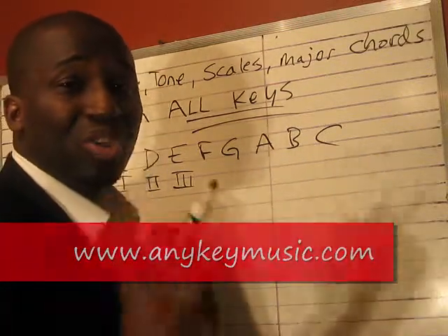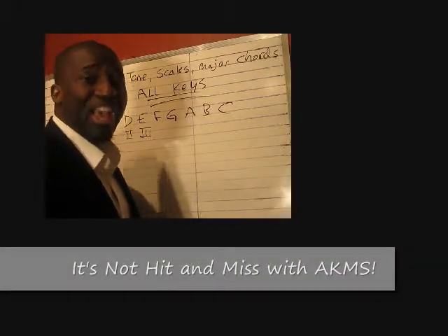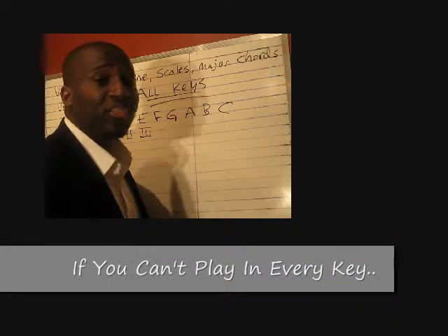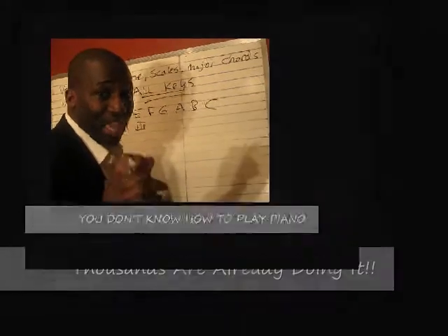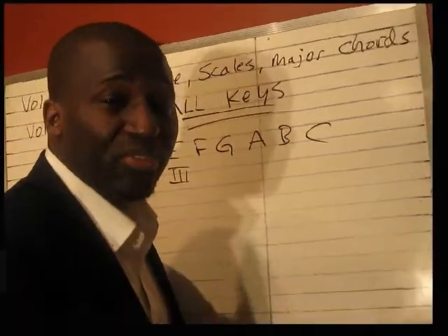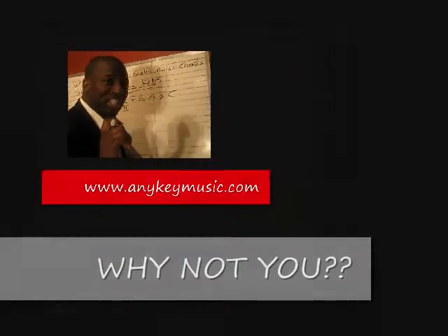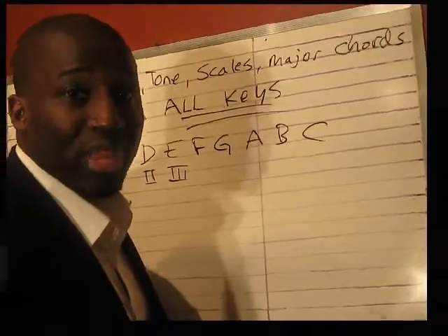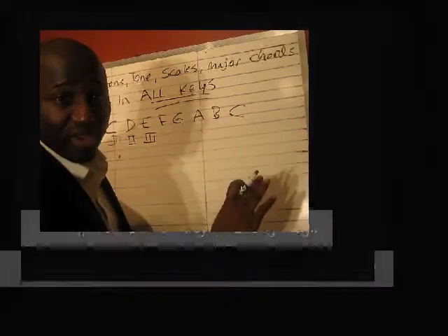It's obviously easier said than done to just memorize the scales and count the numbers. On Volume 2, there is a method — I release a secret on how to look at music, and the exercises are God-given to strengthen how to play in every key. I'm going to post some videos of other students who have done Volume 2 and are now able to play in every key. I'm going to teach you how to understand it — that's why I don't just put the answer here. When you find the answer for yourself and create it, you'll see the big difference. So Volume 2: you've got to be able to play in every key. That's a must.